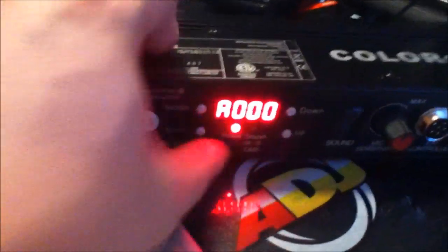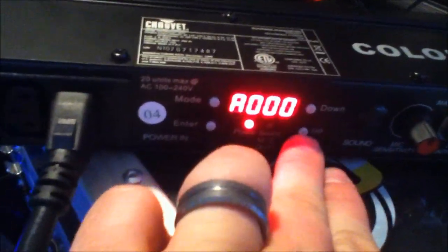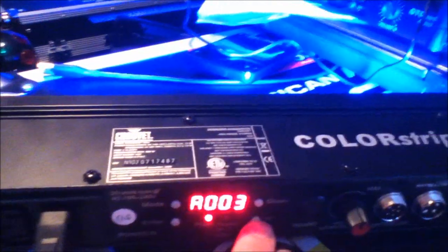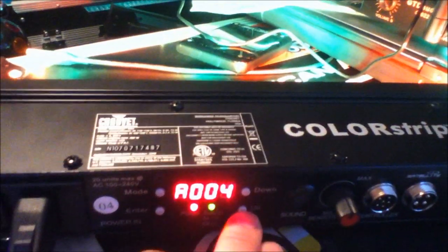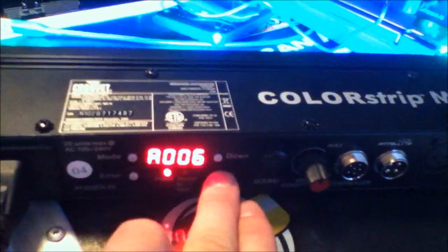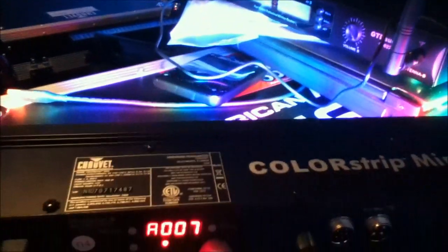It's really simple to step through the modes — you just hit the up or down button. One is red, two is green, three is blue, four is yellow, five is purple, six is cyan, and seven is white.